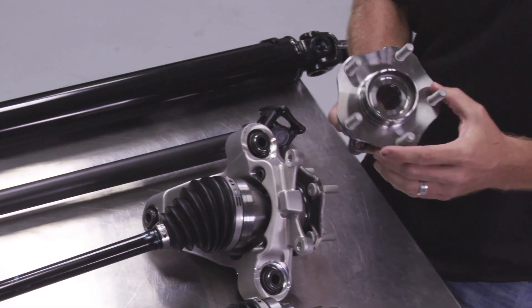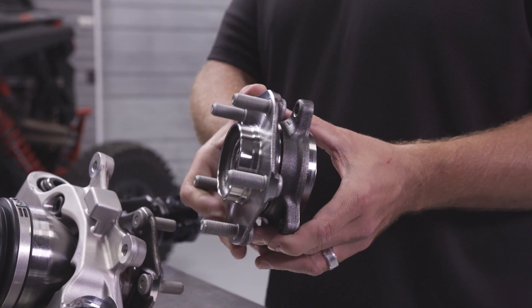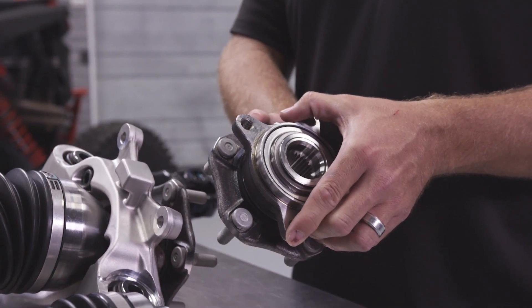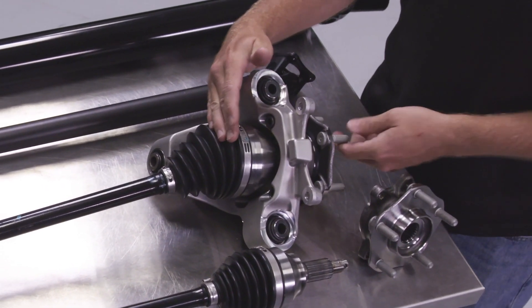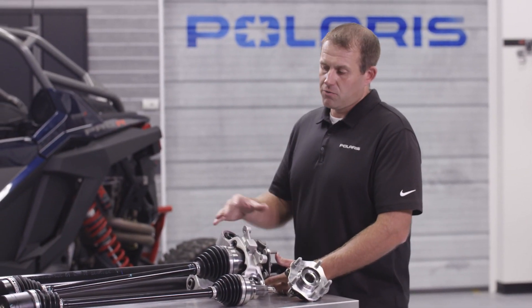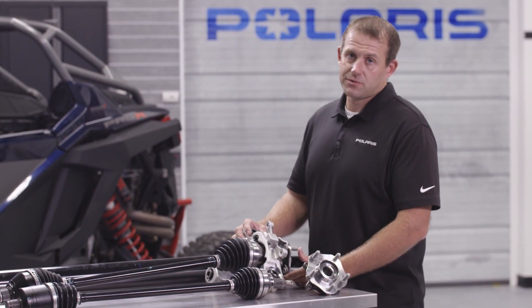The other thing you notice on the Pro-R is the unitized hub. This is an industry-first automotive-style hub. The first thing you notice is it has five lugs. The typical Razor has four lugs today, but on the Pro-R, with all the power we have, we need more clamp load to keep the wheels on — so this is an industry-first for us. The knuckle itself is aluminum, which helps get rid of some of the weight added by all these big components, so overall you're able to manage the weight in a way that delivers the performance we need without the vehicle being overweight.